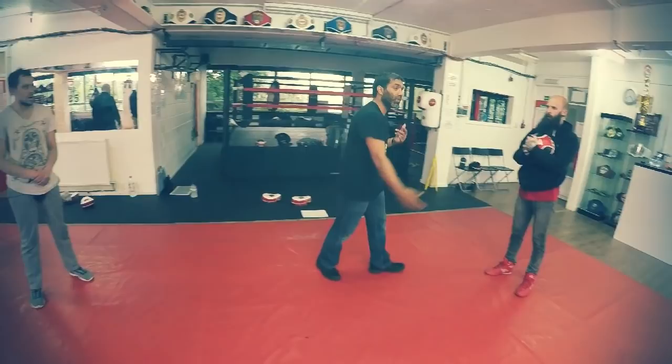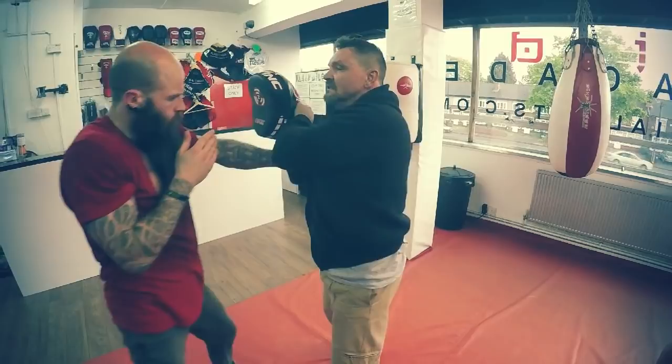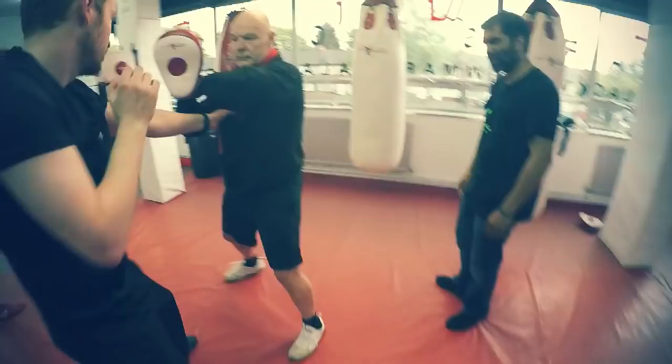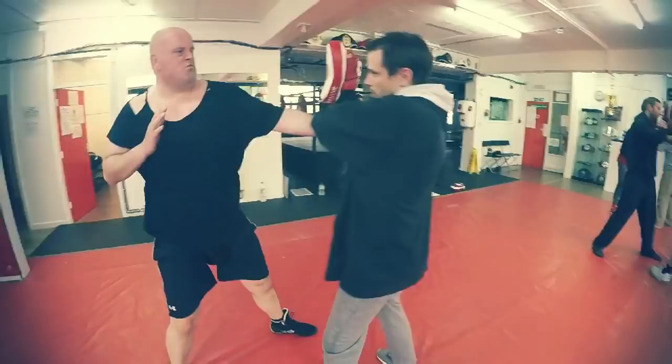It's feeling good. Those are good shots. A bit better? Nice cracking shot, isn't it? That was good, man.